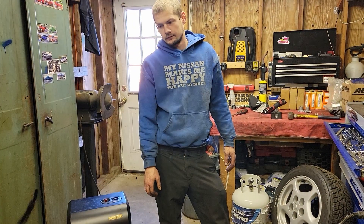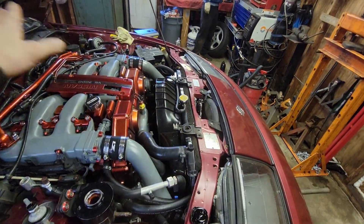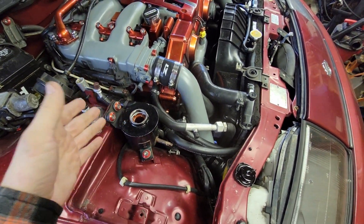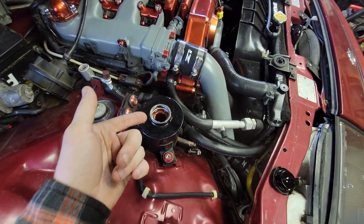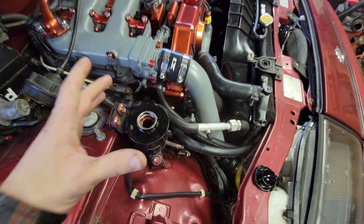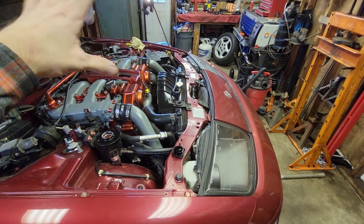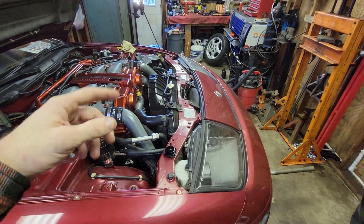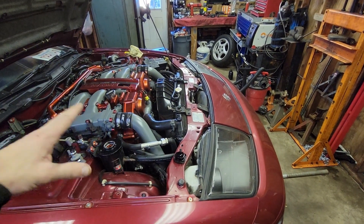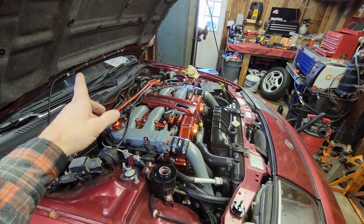We raised the subframe back up, lowered the motor down, and got everything bolted back up. Now we're bleeding the system - very simple. Just make sure fluid stays above the reservoir level, then without the car on, rotate the wheel slowly back and forth lock to lock to get fluid pushing through. Once the level stops dropping, we start the car.